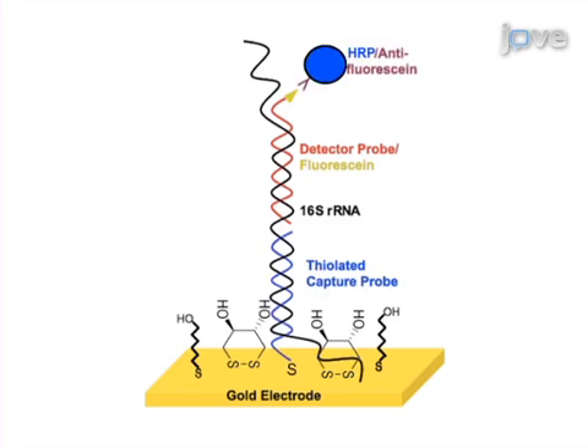Next, the anti-fluorescein horseradish peroxidase conjugate is allowed to bind to the fluorescein-labeled detector probe. Finally, an amperometric current, the intensity of which is correlated with the number of capture probe-ribosomal RNA-detector probe complexes on the sensor surface, can be obtained.